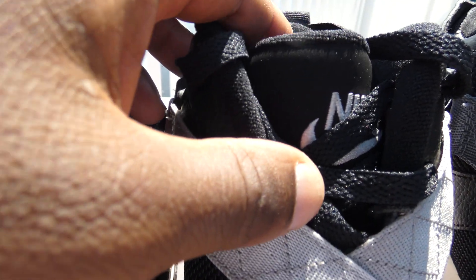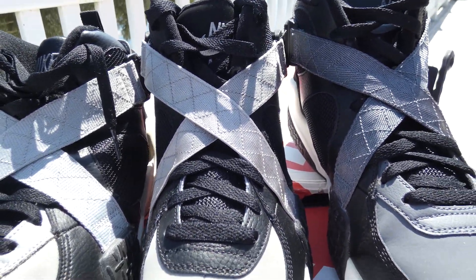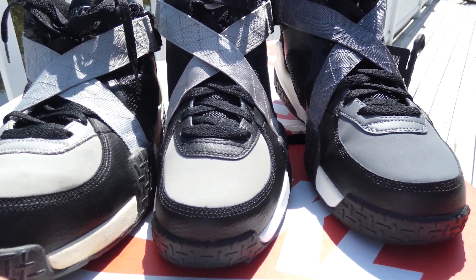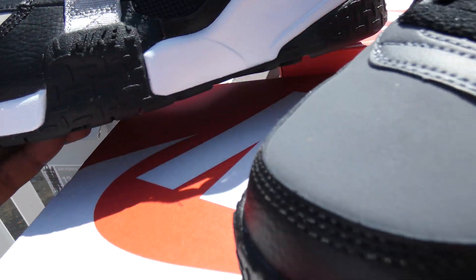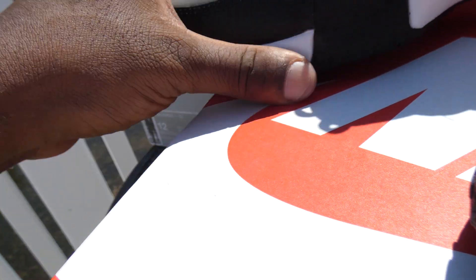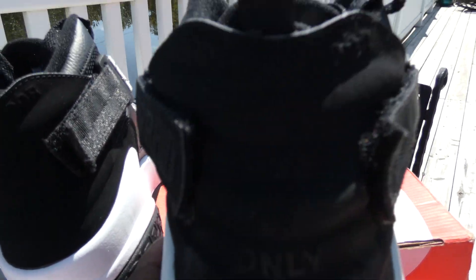But on this 2020 pair, it's nubuck on the tongue — not even suede, it's nubuck. So we see automatically that this is not the OG, and they're not even trying to make it the OG. Y'all called it the OG, it is not. Also, this 3M section here is a darker gray on the OG and 2013, and the 2020 gray is about the same shade — not bad there. But the back panel is where the huge difference is.